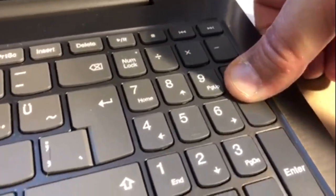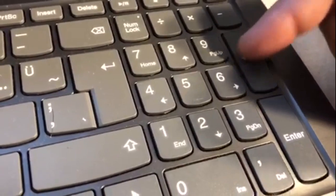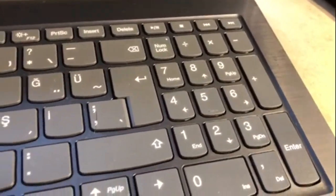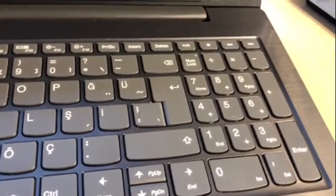Pressing gently. And the key works very well. I'm going to do the same for the other keys. Thank you for watching and I wish you a nice day.